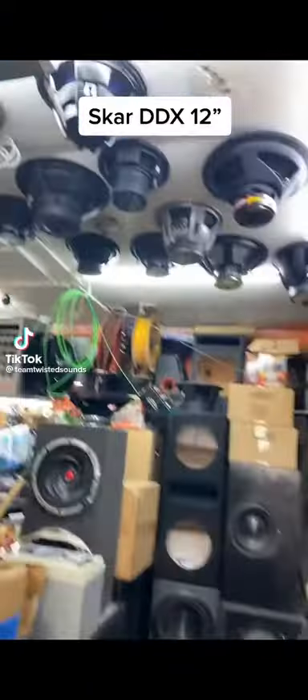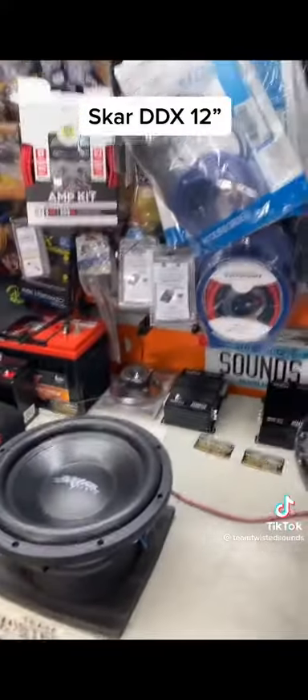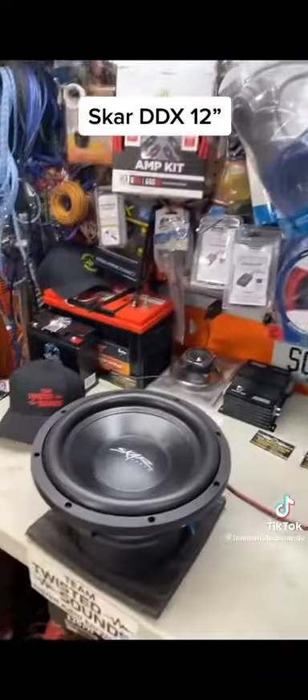Hey, what's up everyone? It's Murphy with Team Twisted Sounds coming back to you with another sub demonstration video. Today we have the SCAR DDX-12. Gonna play it on 2500 watts. Let's go.